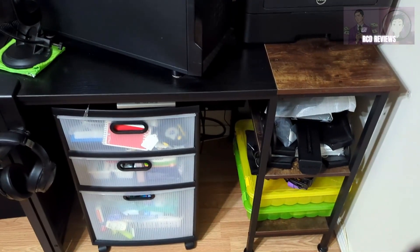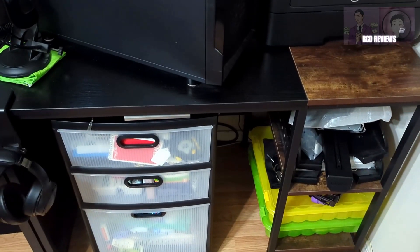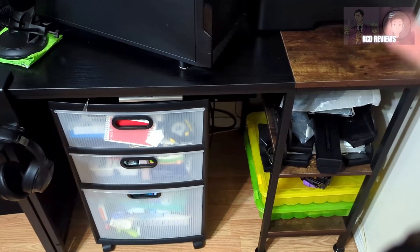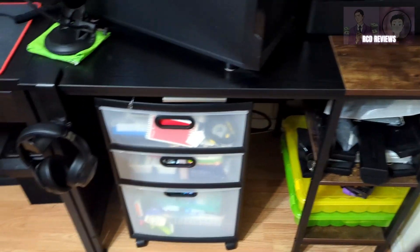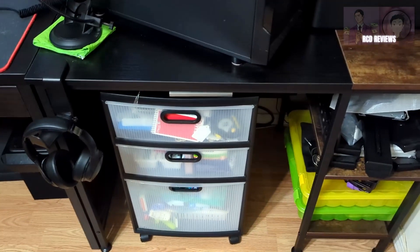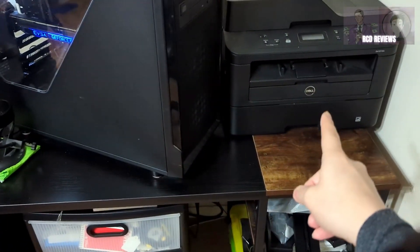It's been in this current configuration for about two years. This table is not my main desk where I sit and put my chair in — I'm using it as a utility desk. You can use it as a desk where you sit at, but I've used it to tuck something underneath, and mainly to put my computer PC tower on top and printer on top.